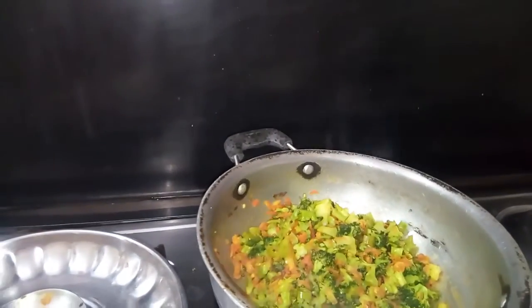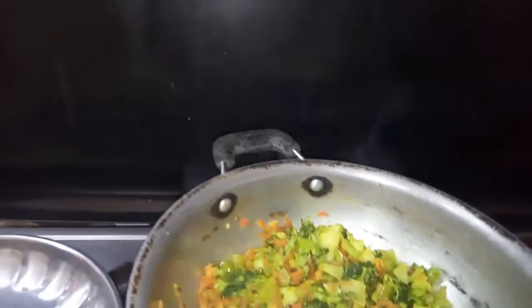This is a dry coconut powder, but the taste will enhance the taste.